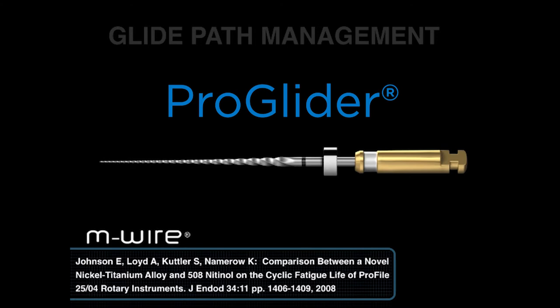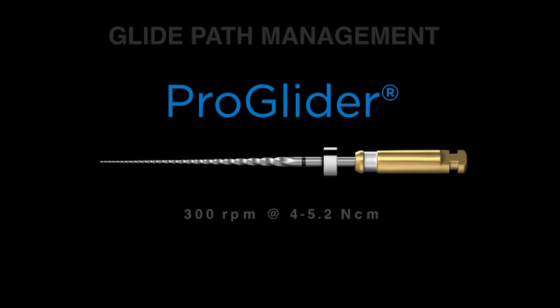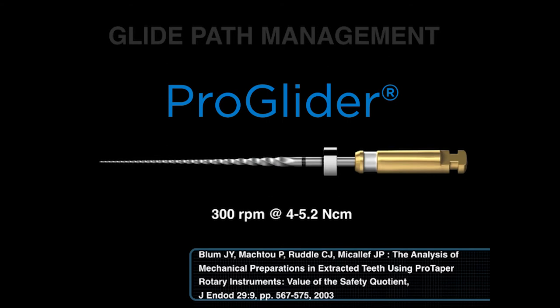There are eight changing tapers over the active portion, which means it dominantly is cutting dentin in the body of the canal — that means the coronal and middle one-third. The right way to use the file is at 300 RPMs at between 4 and 5.2 Nm. Using ProGlider at a much reduced torque means more broken instruments. Remember, this file is cutting with its bigger, stronger, and more efficient blades, and we need sufficient torque to turn that file continuously so that it can exceed the Brinell hardness number of dentin and shear and cut dentin during its use.